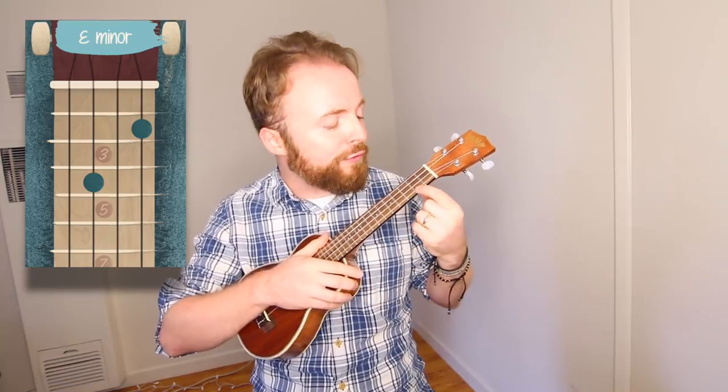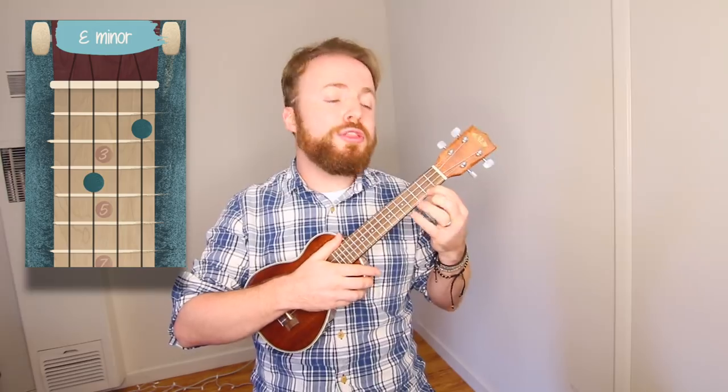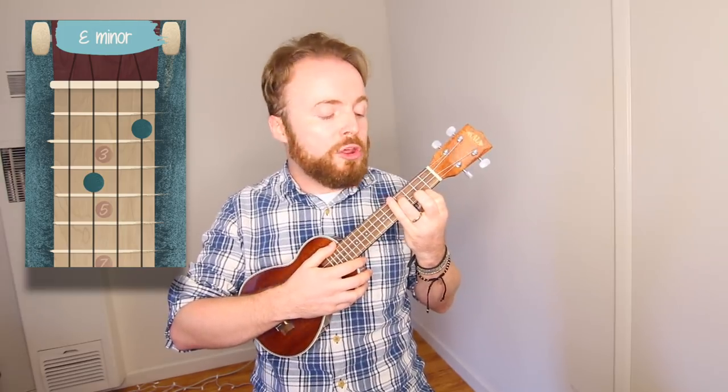To play the chord of E minor in this song, put your first finger on the first fret of the second string, and your third finger on the fourth fret of the third string. For this version of the chord, we're actually going to miss out the middle finger altogether. The chord of E minor will sound like this.